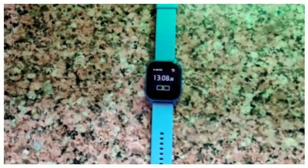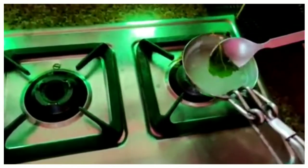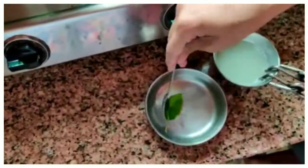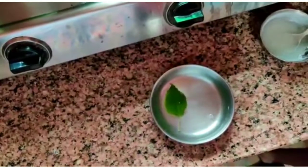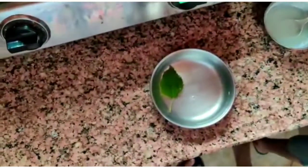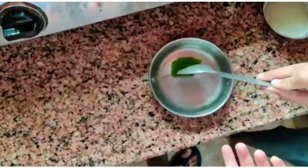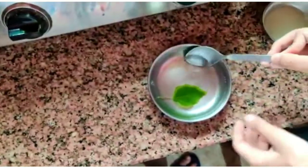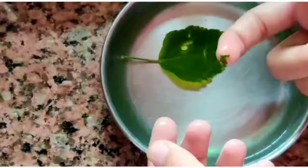We thought to do it till 15 minutes, but in 13 minutes it is done — our leaf became thinner. If we do this more, our leaf will get scratched. So we have taken some extra tap water in this plate and we will let it be for one or two minutes to cool down, and after that we will see if our chlorophyll is removed or not.